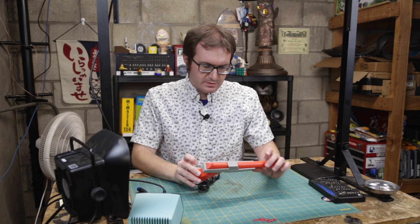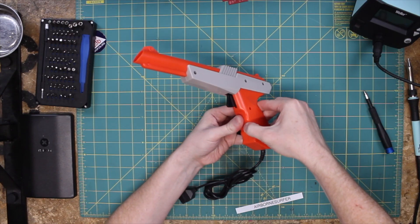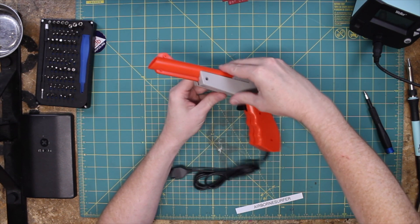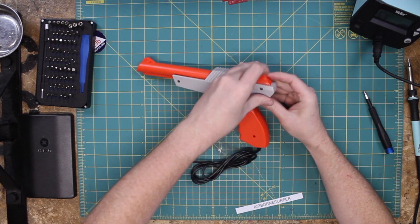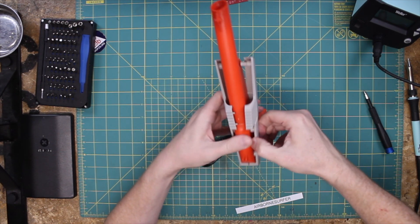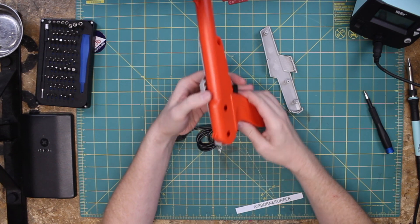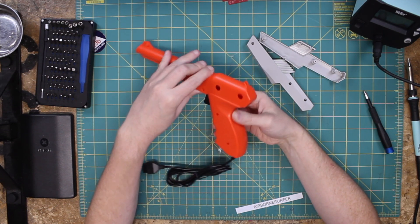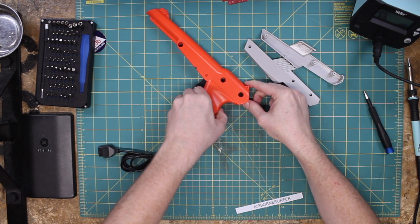Okay, so those are all of our screws. Screws over here. We should just be able to pull this guy apart. There we go. Oh, it looks like this actually. Of course, this is a different piece of molded plastic here on this gray section. There we go. Oh my gosh, it's so terrible and cheap, but whatever. There we go.